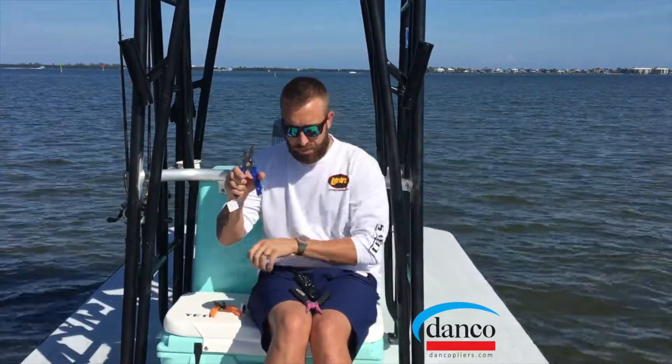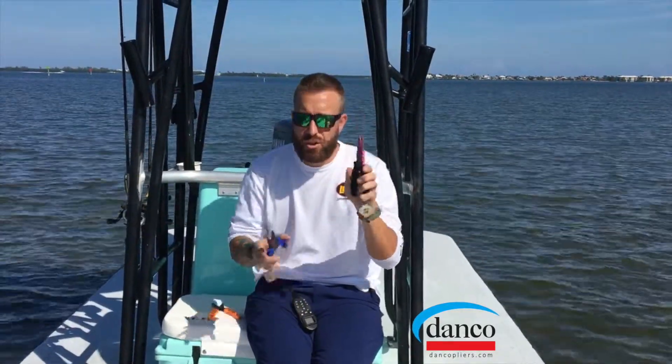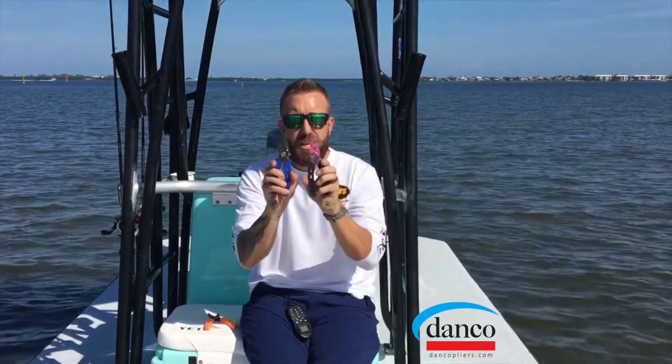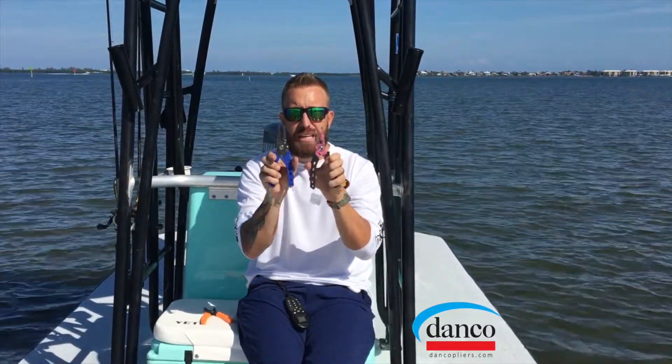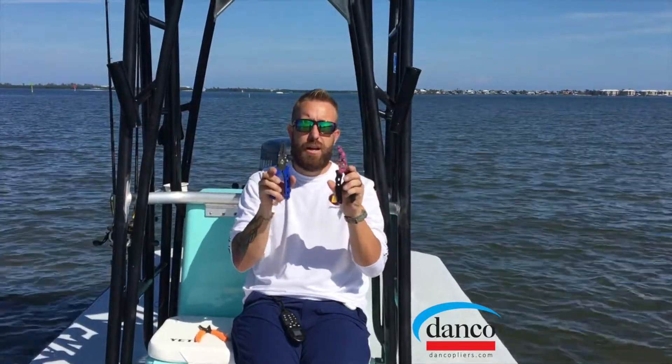And then you have the scarface, which has the side cutter. If you're looking between the two — the scarface and the axle — you can see the biggest difference between the two are the side cutters and the center cutters. So whatever flips your trigger on if you want the center cutter or the side cutter.